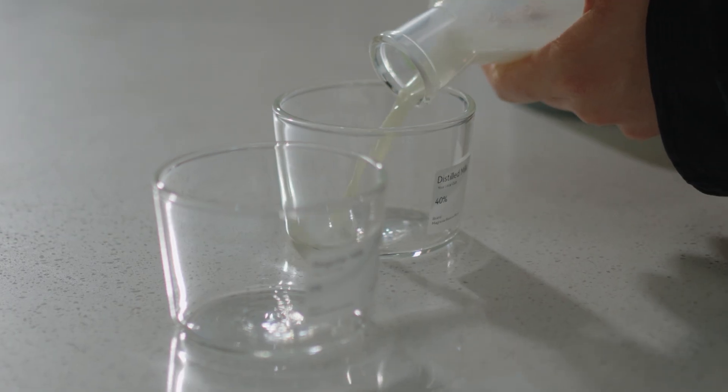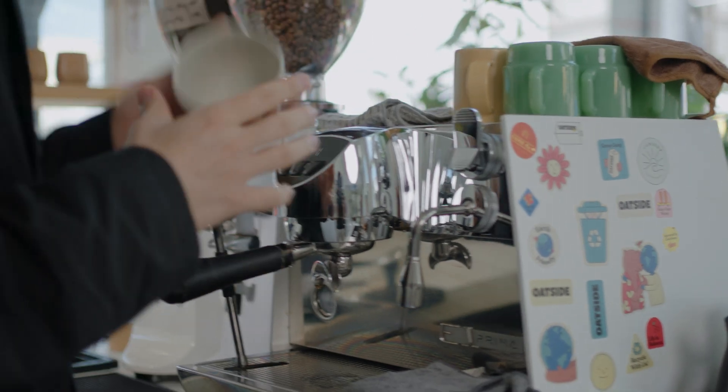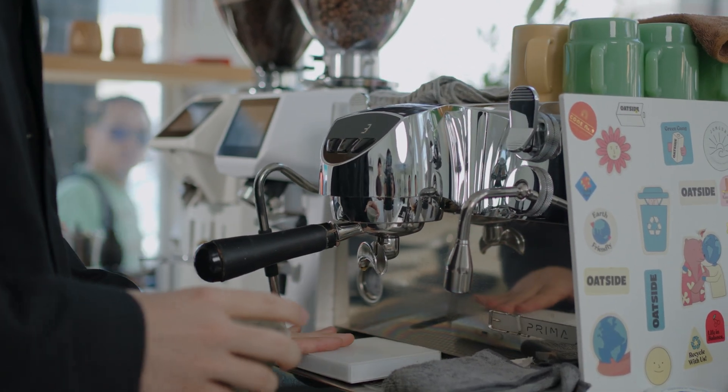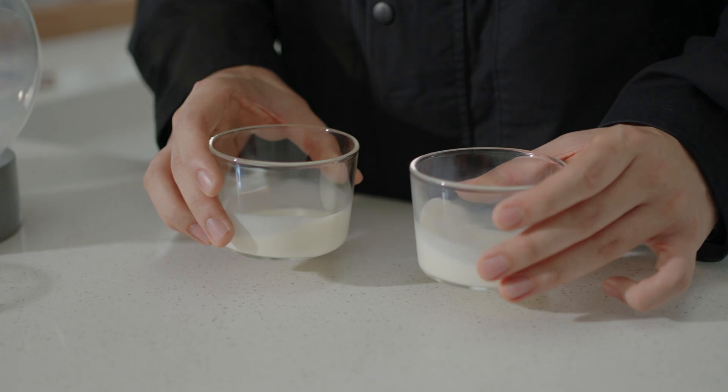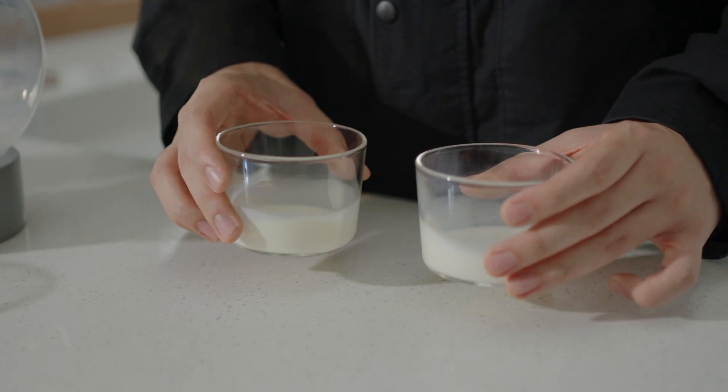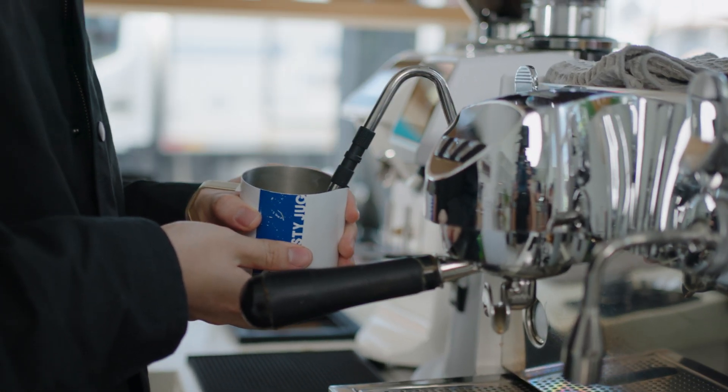Back to the topic. Today we want to share something amazing with you guys — what the barista world calls distilled milk, and most people recognize as super milk. So what is the difference between distilled milk and regular milk? Distilled milk tastes creamier, smoother, and sweeter, and when it mixes with coffee it actually brings out more flavor layering in the drink.